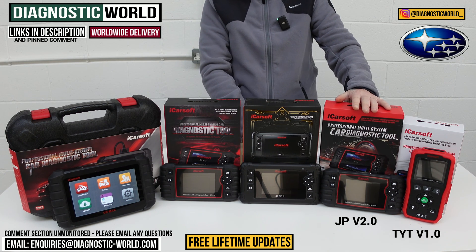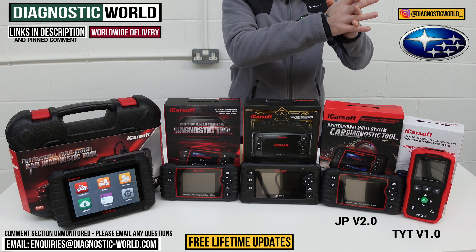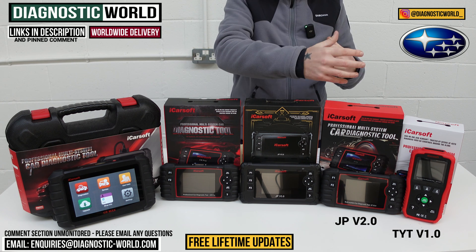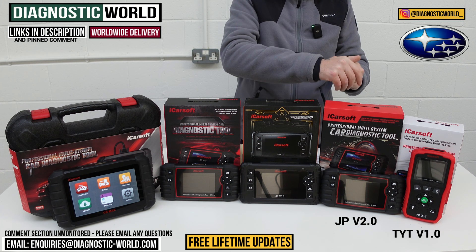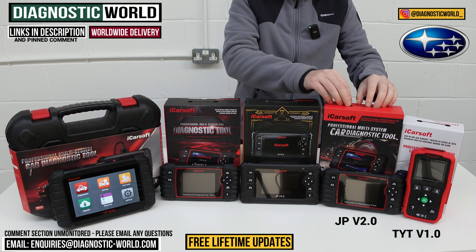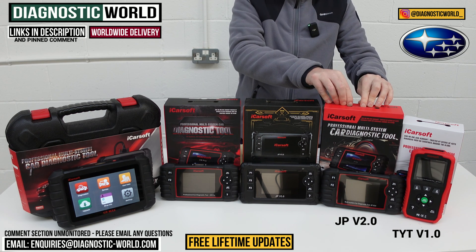It is really important to point out that it doesn't cover those service functions for all Subaru vehicles. So if you want to double check that one of those service functions will work on your Subaru, send us an email using the address in the description. Give us the VIN number of your vehicle and we can check to make sure that the JP version 2.0 will allow you to do that.